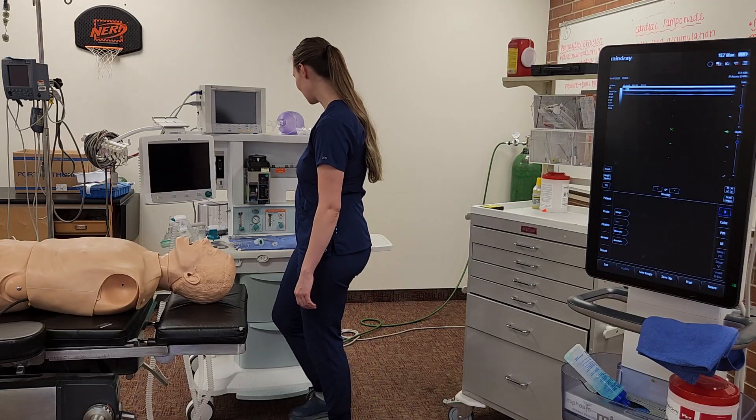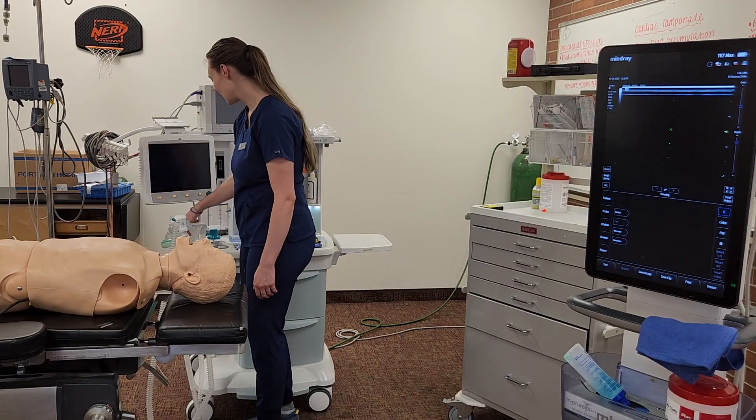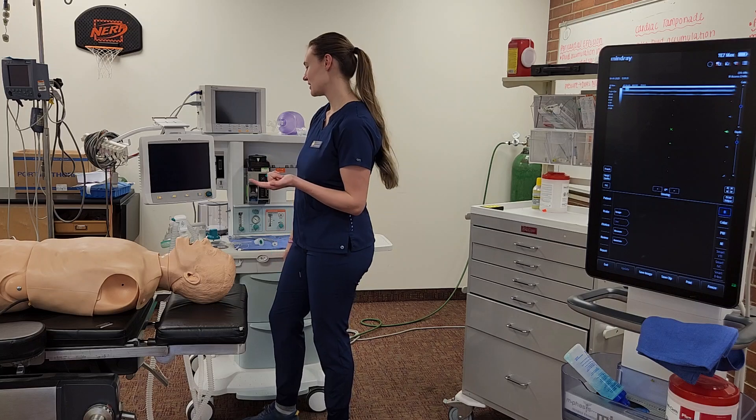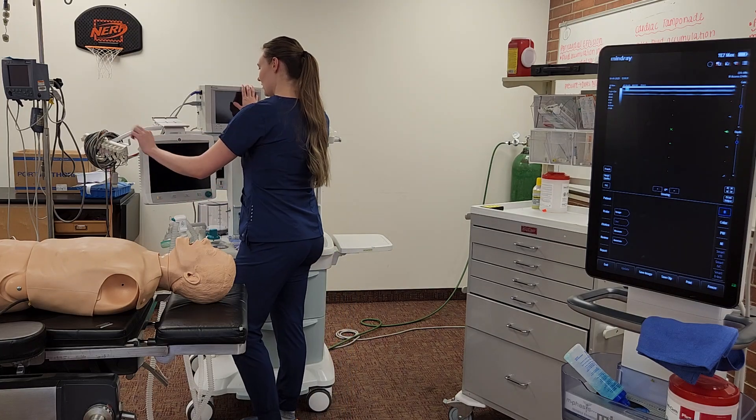Then I can do my low pressure system check, that will pass, and then I'll turn on the machine. I'll check my CO2 absorber, my scavenging system, and then my O2 analyzer to room air and to 100% oxygen. After that, I can check out my monitors and all my schools once I turn on.